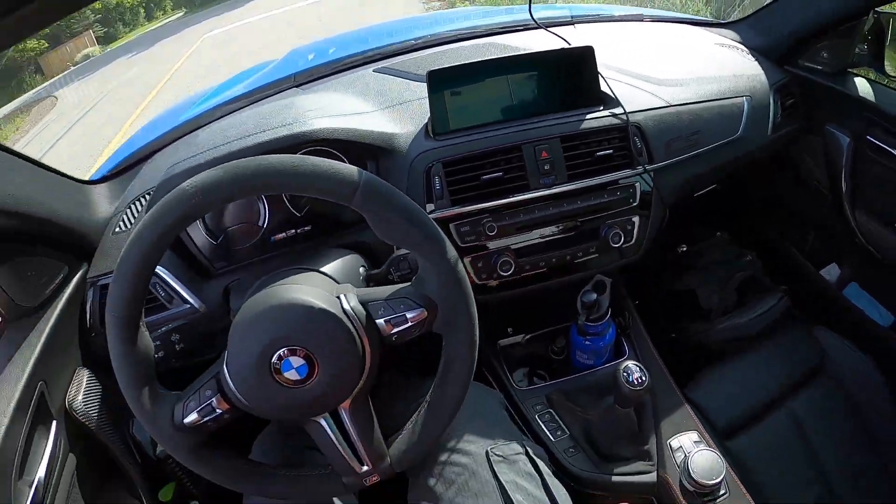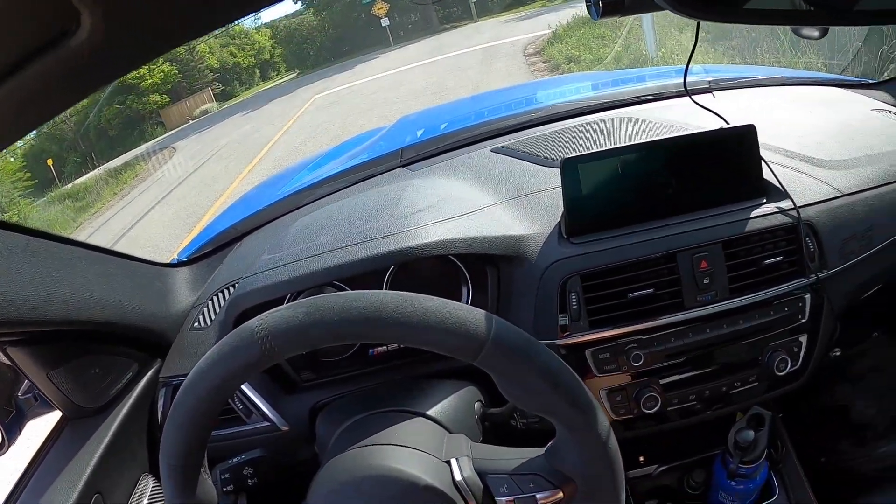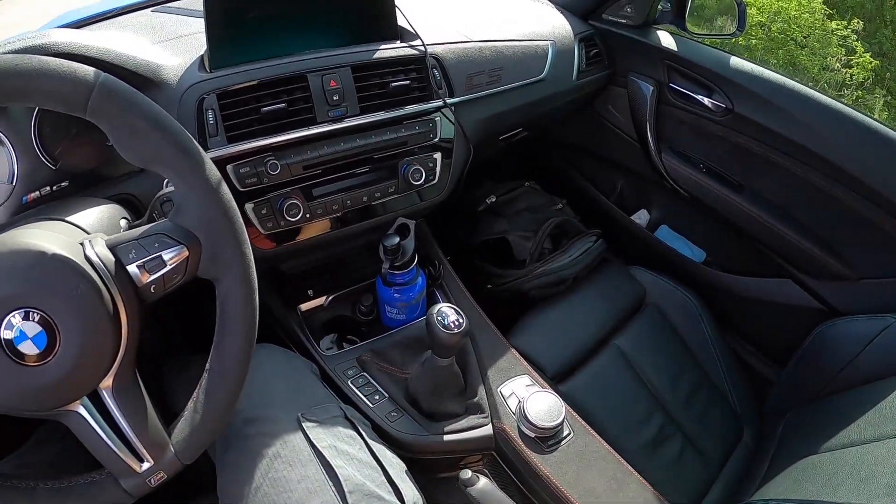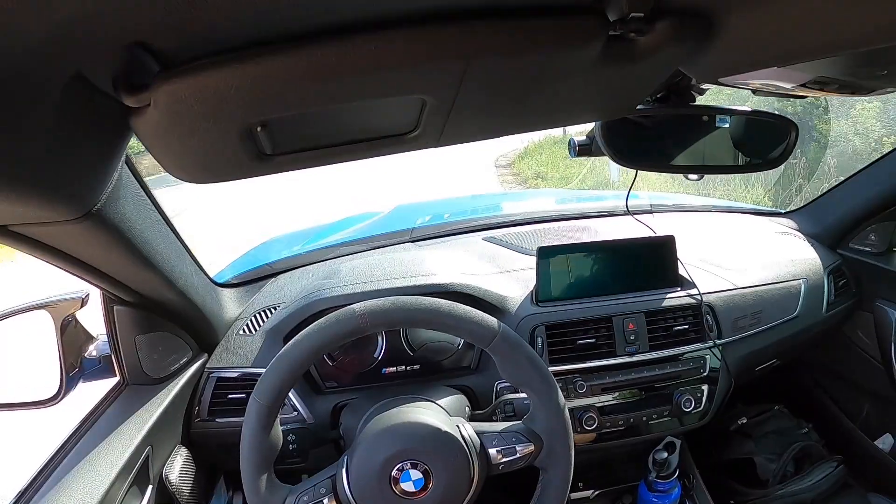Daryl's car is a manual and I've only driven a manual a couple of times, so I'm not the best manual driver, but I can drive decently enough.